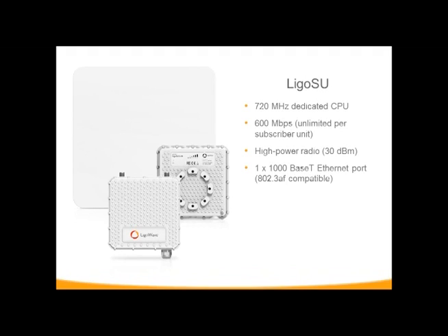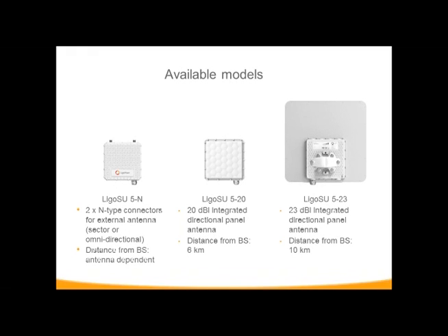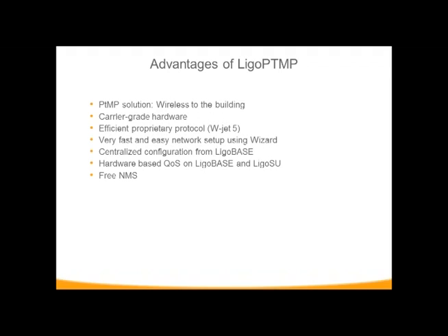There is one gigabit port on the subscriber units. The three different subscriber unit models are: a Connectorize model, and then two with integrated antennas — a 520 and a 523. This allows a point-to-point solution in industrial hardware, using the protocol WJET5, which is similar to our iPole in the DOB series, but it is all proprietary, so you must use only our equipment. We've also added a wizard for setup, similar to our rapid-fire point-to-point.